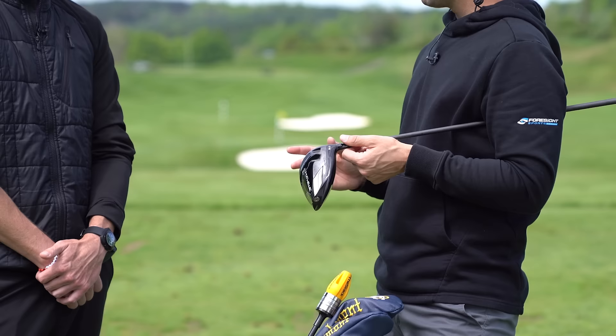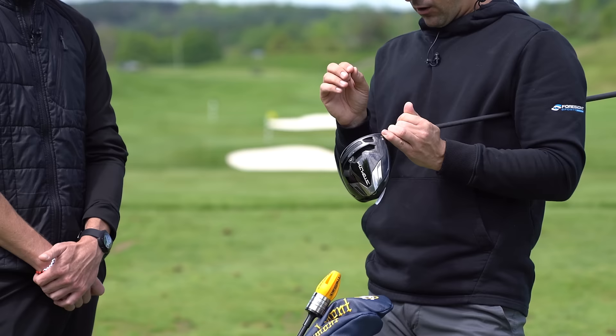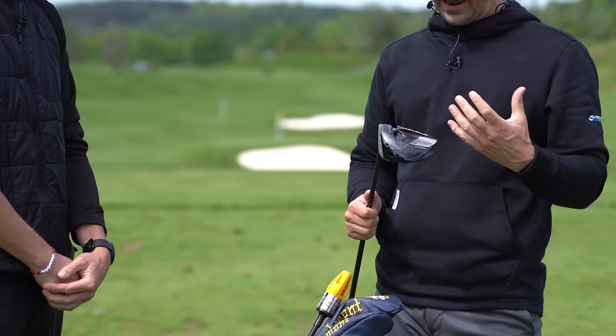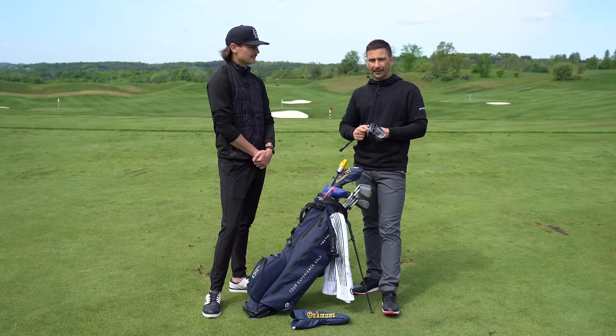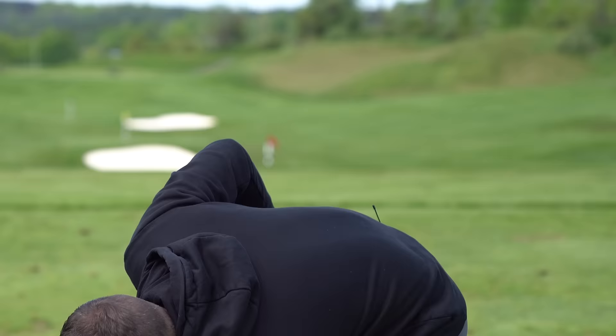Stealth has been good, but it's not the longest driver tested this year — the Cobra LTD LS had a little less spin and more ball speed. However, Stealth is by far the straightest driver tested, and it's excellent on miss-hits, especially on the heel side where spin doesn't kick up as much as in previous TaylorMade drivers. Importantly, they're not purely launch-monitor driven — performance on the golf course is what matters.